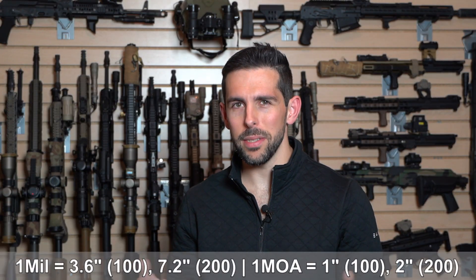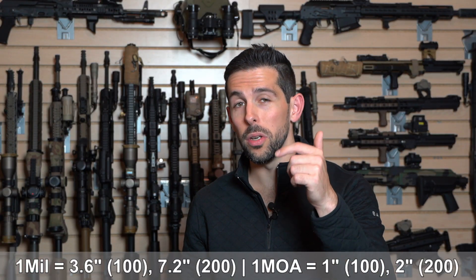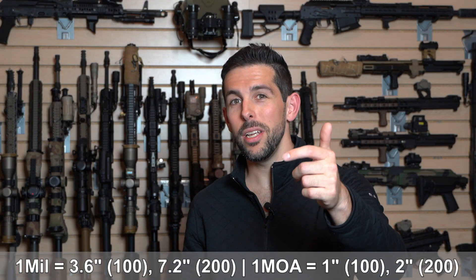On the mill side, one mill equals 3.6 inches at 100, and again it scales as you go out. Right on its face, that sounds like MOA is easier to grasp because everything is increasing in a very understandable cadence. Whereas on the mill side, you're doubling these numbers with fractions and decimals — 3.6, 7.2, and so forth — whereas with MOA I can go one, two, three, four inches at 100, 200, 300, and 400 yards.